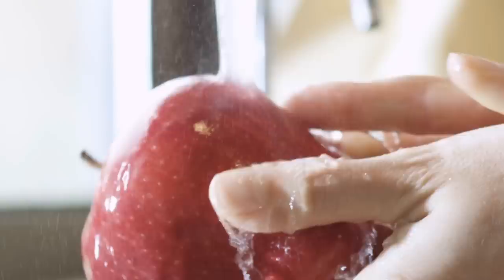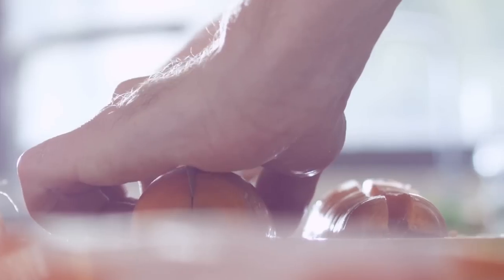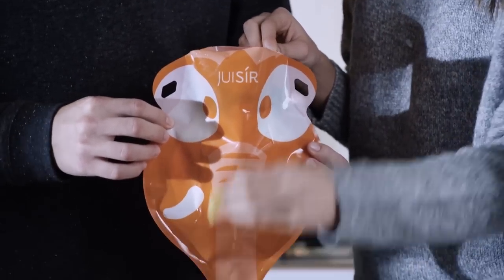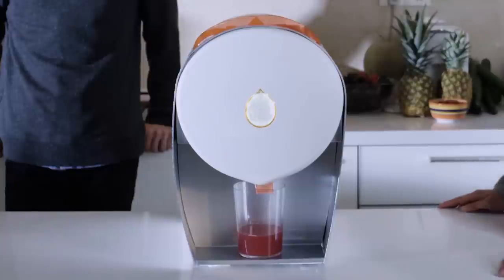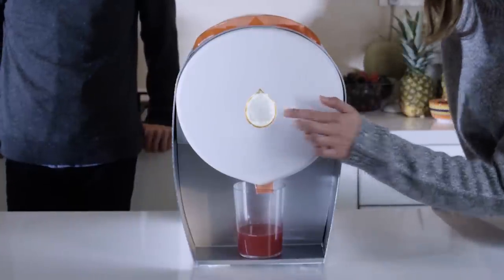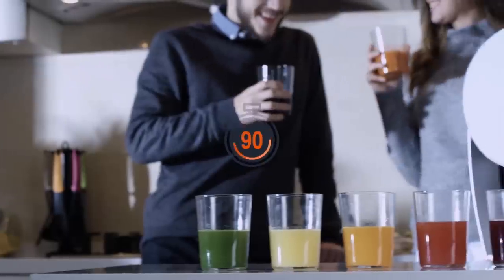How does it work? Simply chop your fruit and vegetables and put them in the single-use or multiple-use environmentally-friendly juicing bag, and then into the juicer it goes. The machine is so simple to use that all you need to do is press one button.